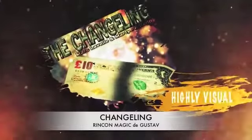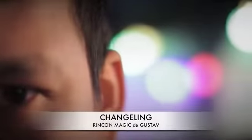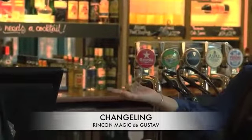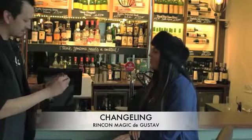This is a highly visual build switch where size, colour, even currency does not matter. It can also be done in a spectator's hand. Did you feel the note go? No. Turn your hand over. Open your hand up. And you get a £5 note.